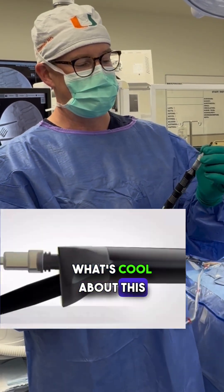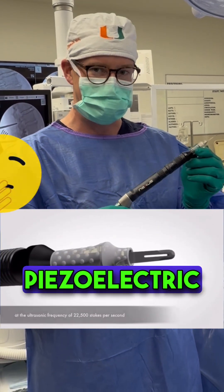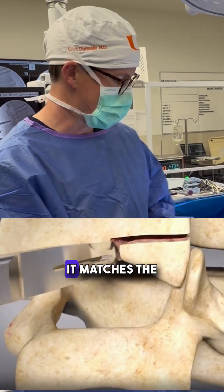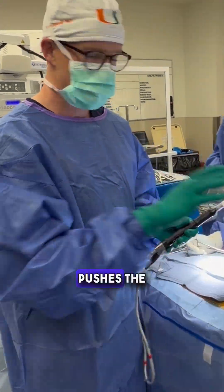What's cool about this — not to get too sciency — is that it pretty much uses a piezoelectric crystal to convert electric energy into ultrasonic energy, which helps melt away bone. It matches the modulus of elasticity with bone and pushes the nerves away.